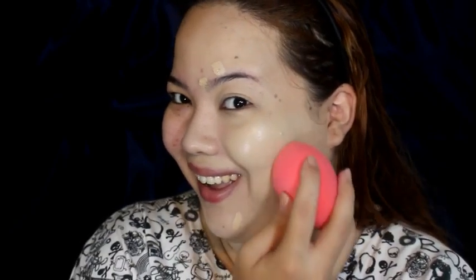Hindi ko alam kung bakit ang dami kong pimples dito near my kilay. I don't know. Look, effortless lang yung pag-blend ng foundation. Ganda. Super dali yung mag-blend ng foundation. It's the flat edge — especially dito sa cheeks. Great. There we go. Natapos ko na itong side ng face ko, and look at that. Ang ganda. Wala akong reklamo whatsoever with the sponge.